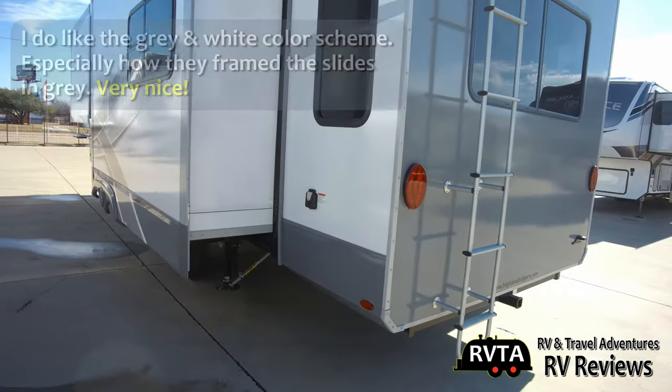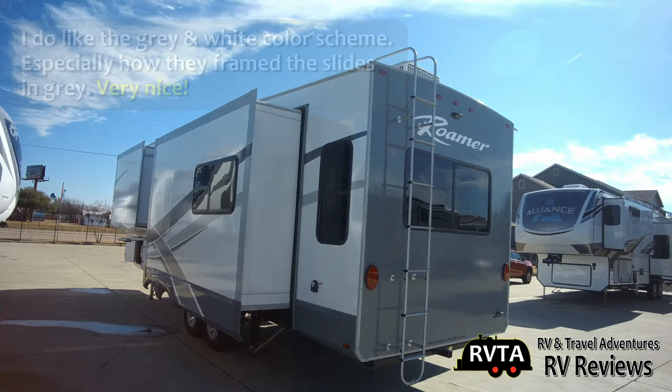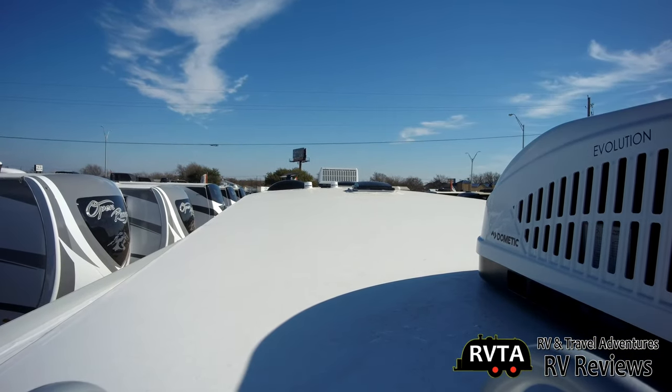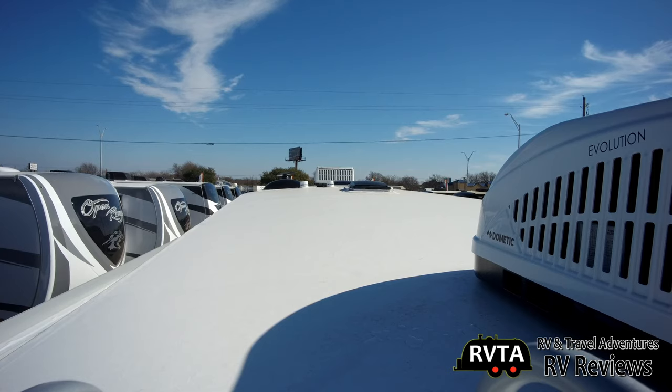Let me back up — you can see the ladder to the roof. I definitely like the paint scheme, especially the gray framing of the slides; that's pretty classy. Now we're on the roof. You can see the two Dometic Evolution air conditioners, and there's plenty of room for some solar panels.